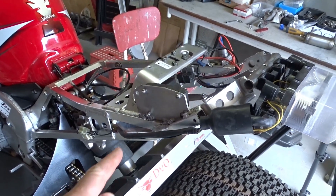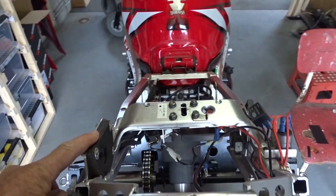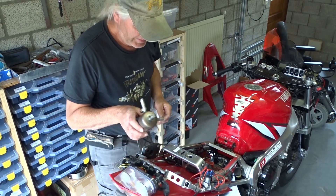I had a plate welded on the frame, and the air tank is fitted in here.